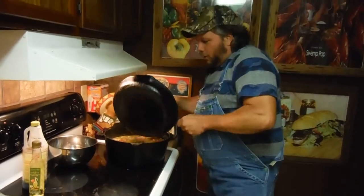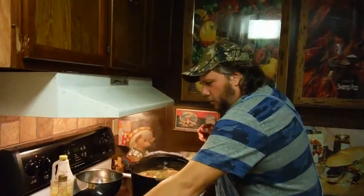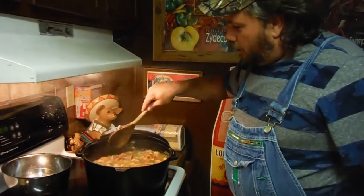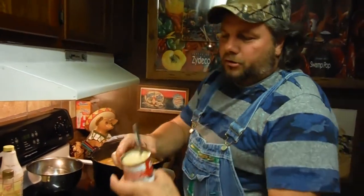Look at that — your sausage and your pork. You talk about looking good right here! I've got in there right now: the water, the sausage, the pork, bell peppers, celery. And guess what? This is one of Femal's ingredients.